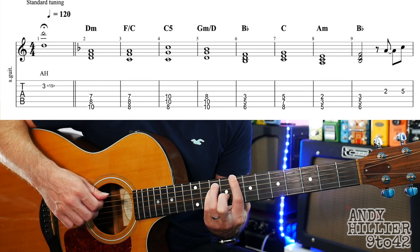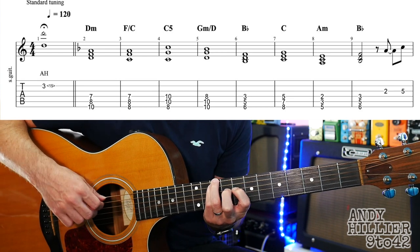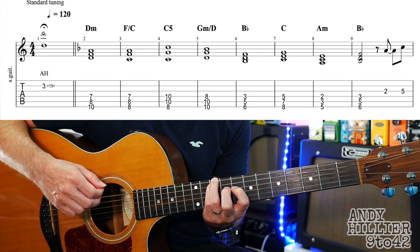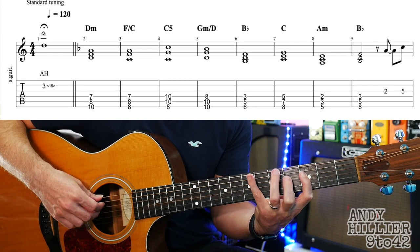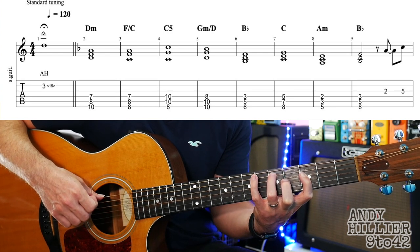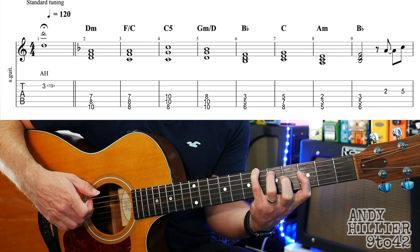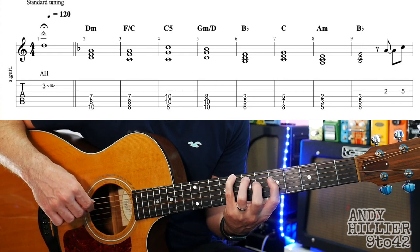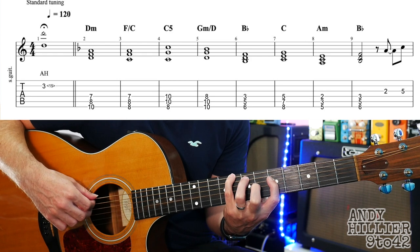Then into the next bar it sort of switches round — your 3rd and 4th fingers go up a string and your first finger goes down, so you end up with E10, A10, and D8. Then we go to a Bb triad: first finger on D3, third finger on A5, little finger on E6. Move up two frets in bar 7 and we've got a C triad: first finger D5, third finger A7, little finger on E8.